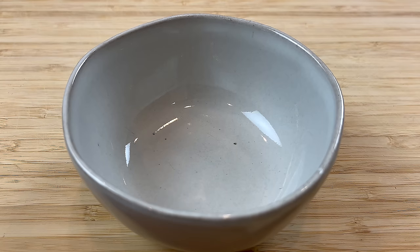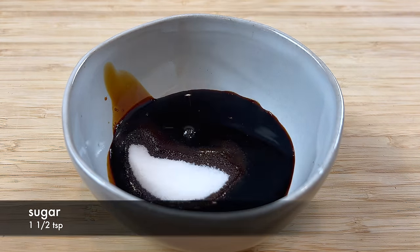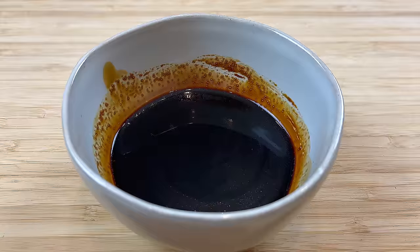The last thing we need to prepare is a chow mein stir fry sauce. Mix dark soy sauce, regular soy sauce, and some sugar together. Stir the sauce until the sugar has dissolved completely, and we are ready to cook.